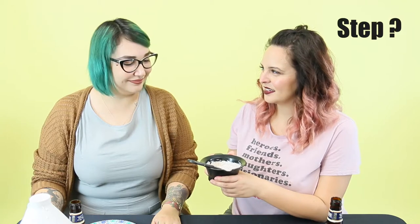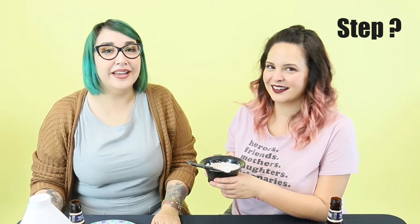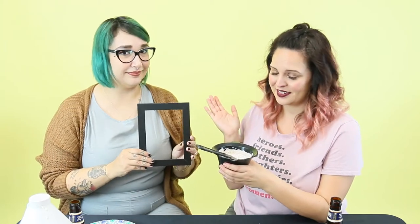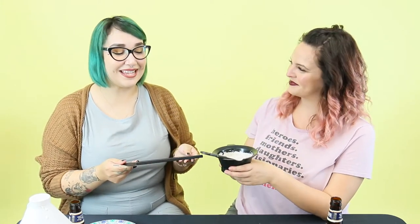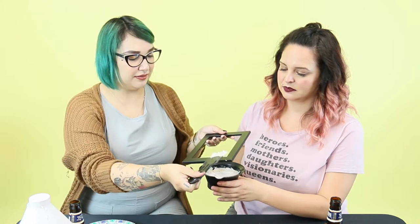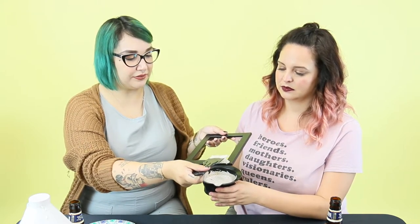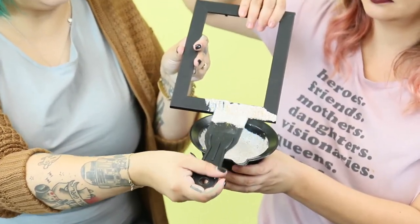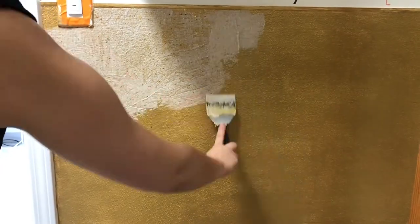So what step are we on? I don't know — the beer kicked in already. You just mix it up. We're actually going to show you how to put it onto this beautiful frame instead of our bathroom wall, because it's already done and we're not doing it again — that was a lot of work. But it looks fabulous. Literally just take your Mod Podge mixture and apply it onto whatever surface you're putting it onto, nice and evenly. It looks so pretty.